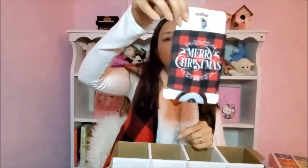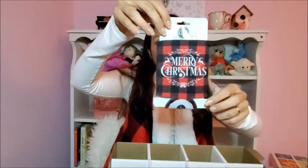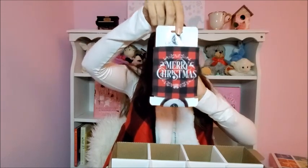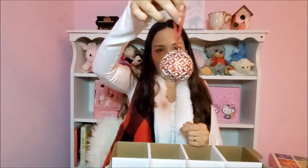Then this cup sleeve — it says Merry Christmas and the brand is Southern Couture. I really like it for hot beverages and I think it's perfect. Both sides are the same. Then another ornament — this is for day number one, which I got at World Market. It's red, silver, and shiny. I think it's beautiful.